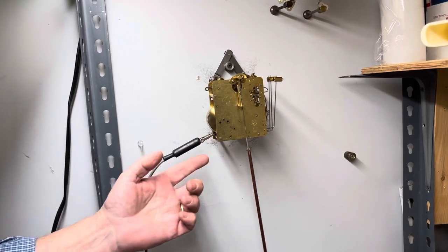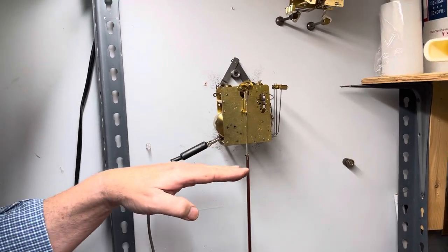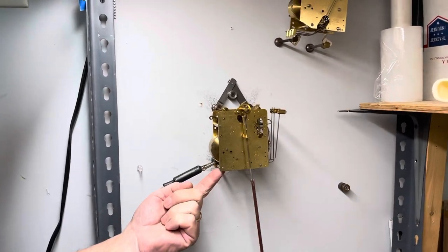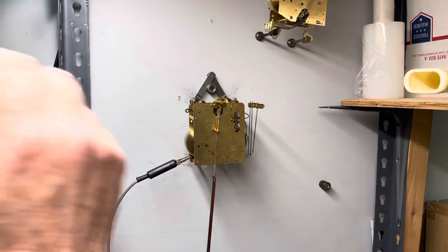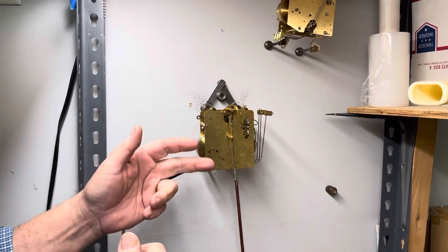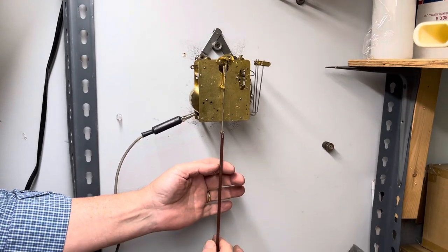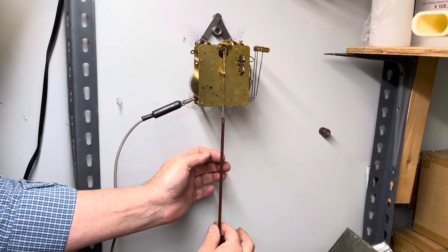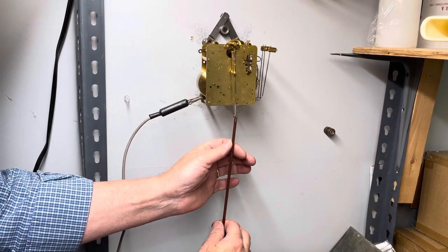You can do this from inside the case if the clock is in the case. This one would be on what we call a seat board because it attaches from here. But if it was in the case — front loaded or back loaded, whatever — you would just come in here, put one hand down here, don't pull on it, but just put one hand down here and then go like this.